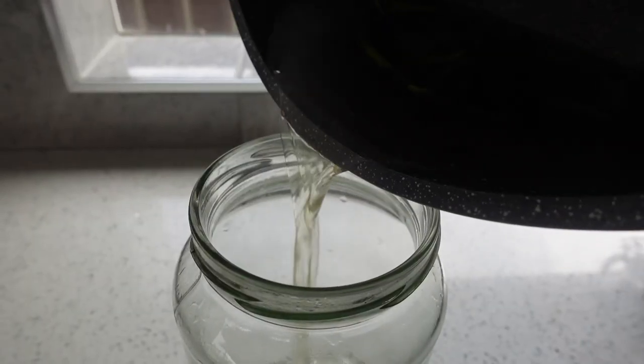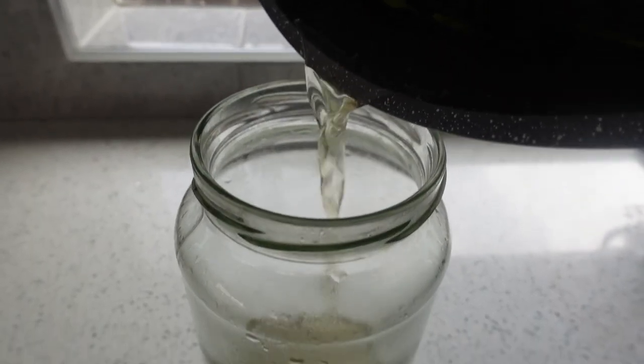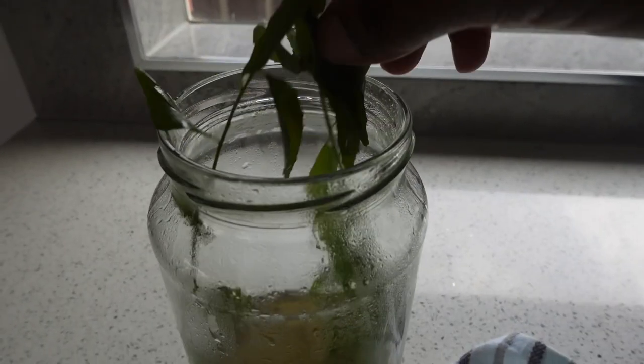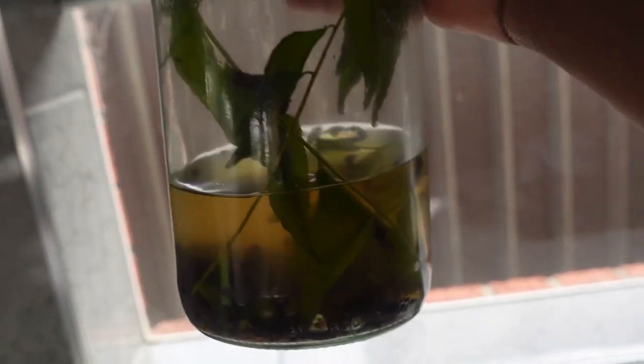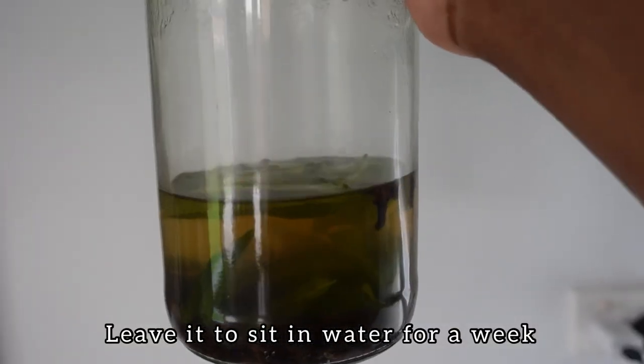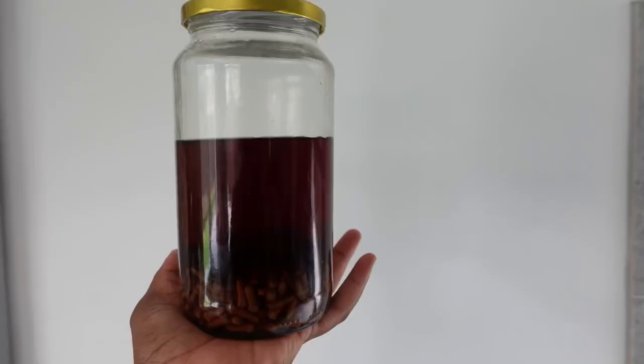I'm just going to boil the two ingredients and then put them in a container and leave it to sit for days. You must leave it to sit until it's dark in color. This is how dark the clove water and curry leaves must look. I was spraying my hair with it every single day and my hair grew a lot.